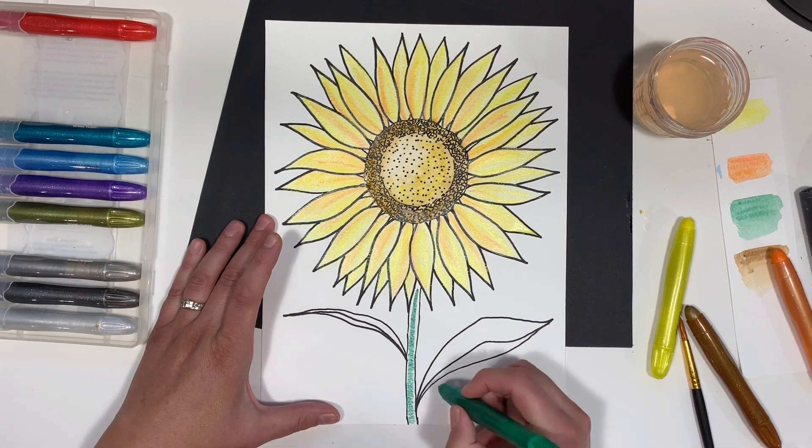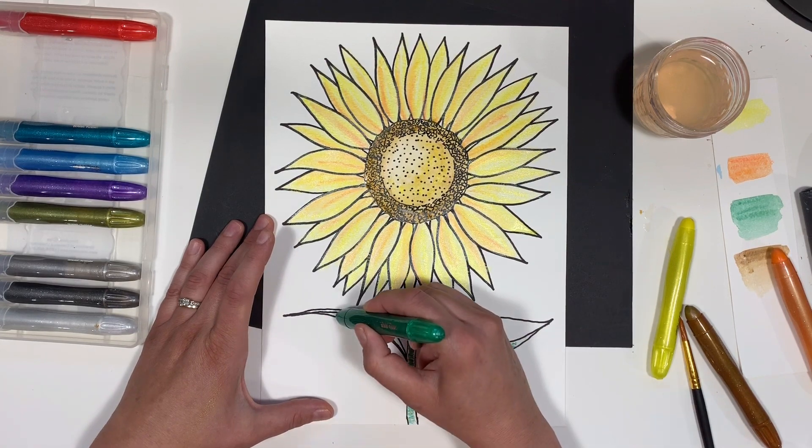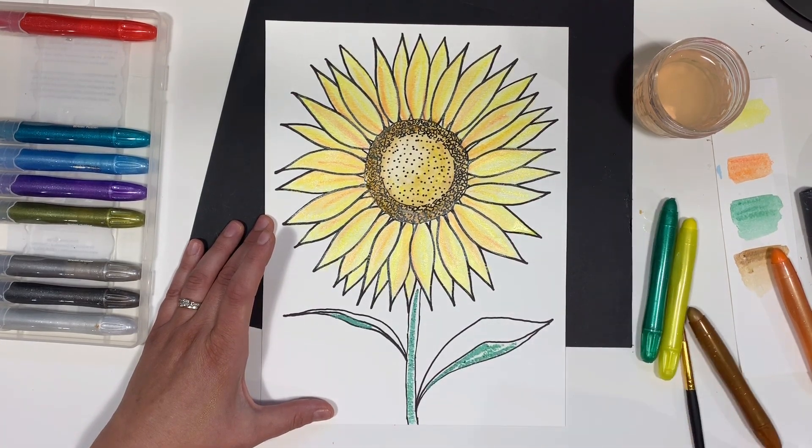Finally, cobalt green for the stem and leaves. I want the underside of the leaves to be darker, so I'll add just the cream there and pull the color in with water for the tops of the leaves.